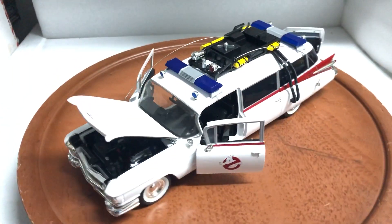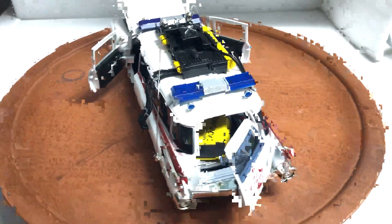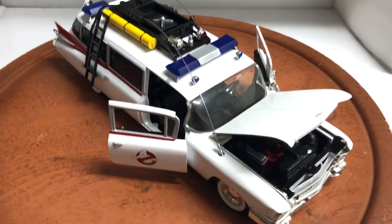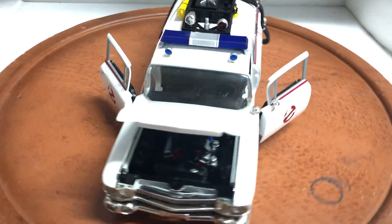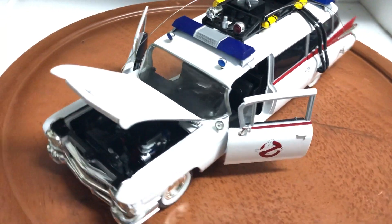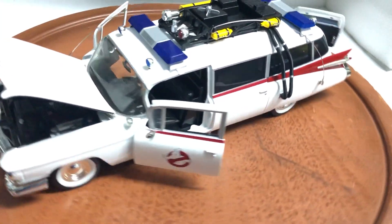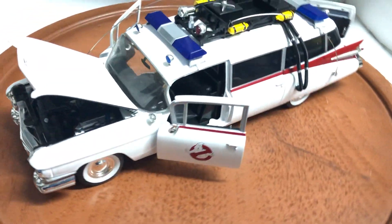Hello everyone. Here's the custom-built Ecto-1 Ghostbusters. This is made by Joyride, not the Autoworld version. This is the first release that Joyride released. And then later on, just recently Autoworld released it as 1:18 scale. Some say it's 1:21 scale — on the Joyride box it says 1:21 scale — but most people say it's 1:18 scale.